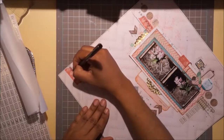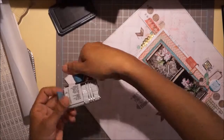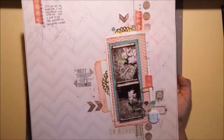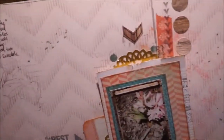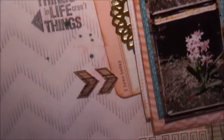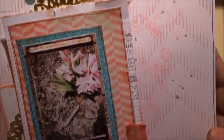I do my journaling - it says: 'Last year was the first time I had ever planted bulbs in the fall. I was so glad to see they survived two springtime snowfalls.' After this I put the date using an Amy Tangerine roller stamp date stamp. So yeah, this is it - close-ups. I hope you enjoyed seeing a scrapbook layout by me. I haven't done a 12 by 12 in so long, so I'm really excited. With my photography classes in full swing I'll have lots to scrapbook. Thank you so much, have a great day!